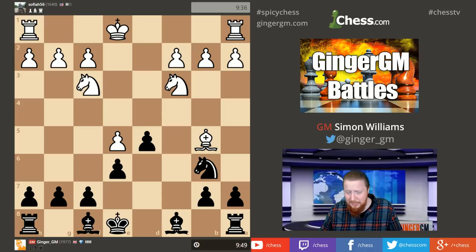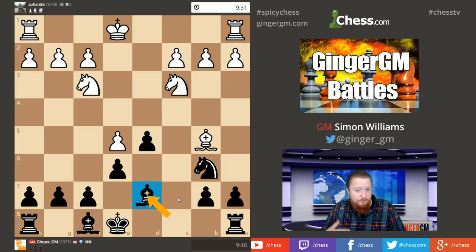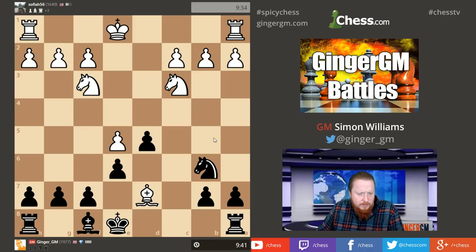My opponent has gone for a check — positionally speaking, this is a bad idea. What was I saying about which bishops are better? His bishop is generally a good piece especially when queens are on the board, but my light-square bishop is a really awful piece. Often in the French, Black spends a lot of moves swapping off the light-square bishop — something like Bishop d7, a6, Bishop b5 just to get rid of it. So I'm very happy he's made that exchange — I've now got this bishop off the board.